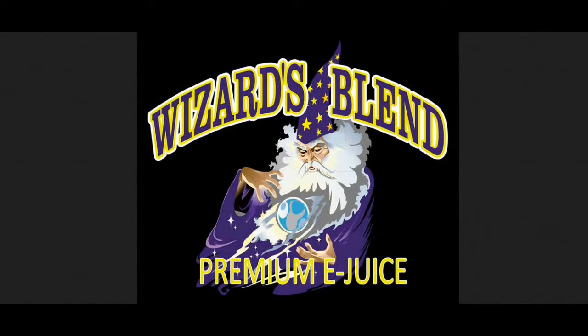That'll do it for the brief online tutorial for WizardsBlend Premium E-Juice. Now, back to the review. Before I start, I must point out I did receive these free of charge for the purpose of conducting a review, but my opinion of the products will remain true, honest, and accurate, as always.